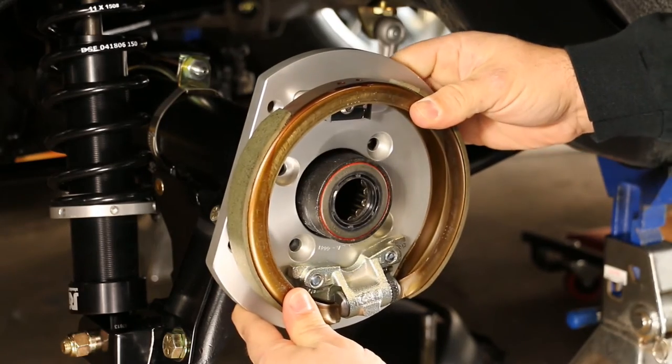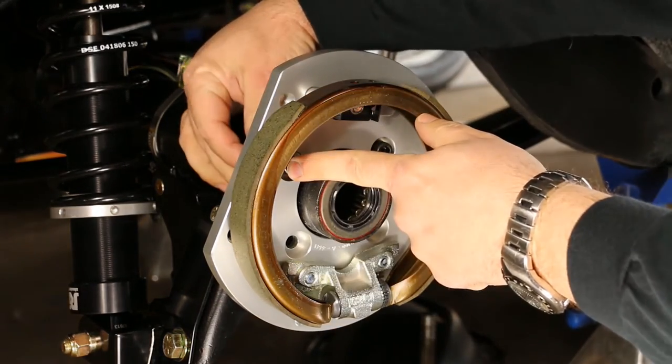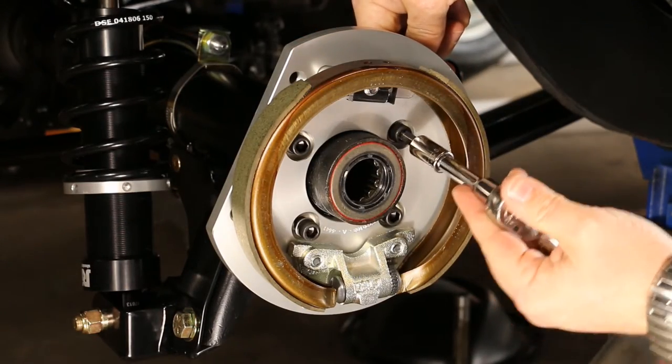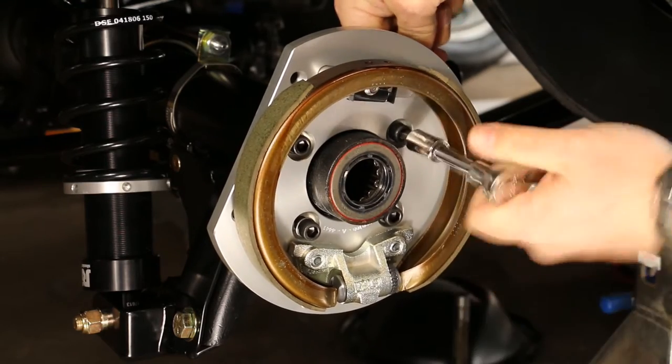Begin the installation by installing the aluminum backing plate with the park brake shoe assembly installed. The factory drum backing plate hardware can be used; however, for this installation, we elected to replace the factory bolts with new hardware.